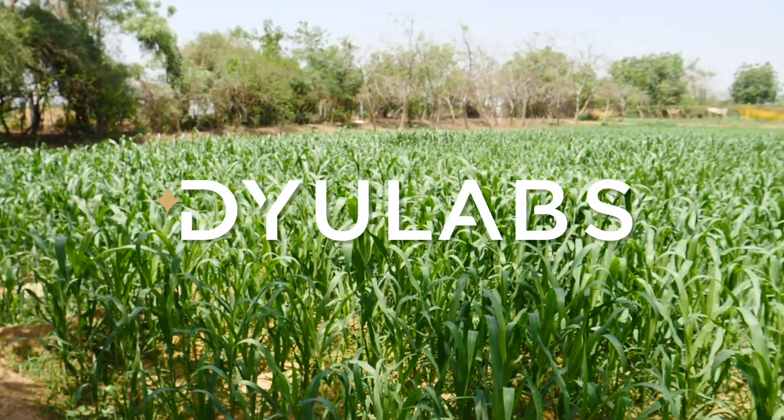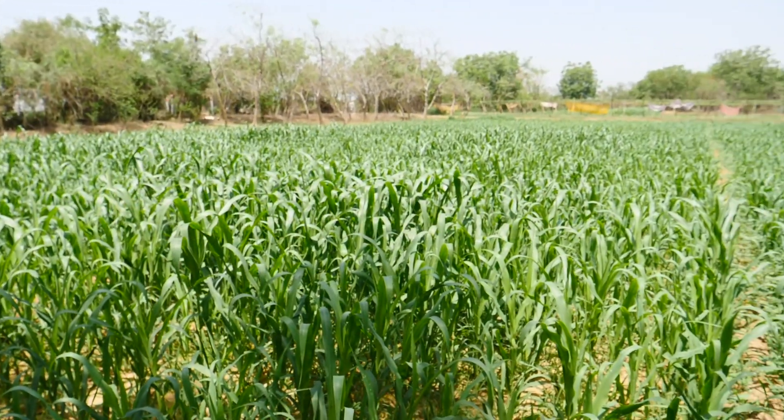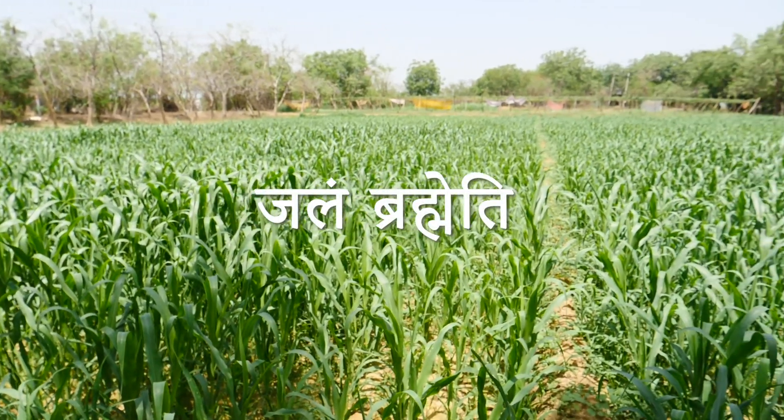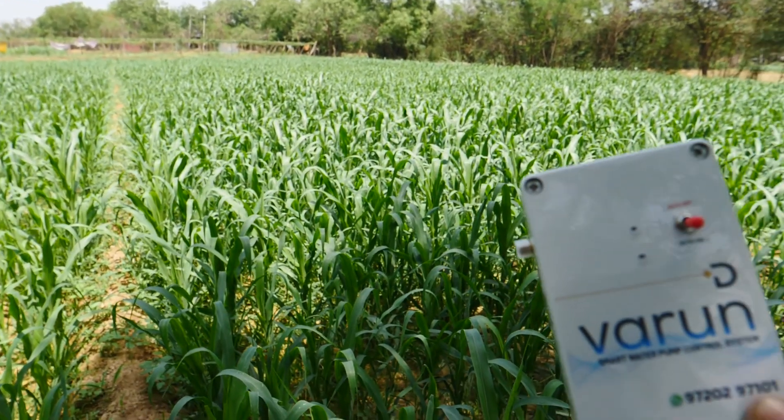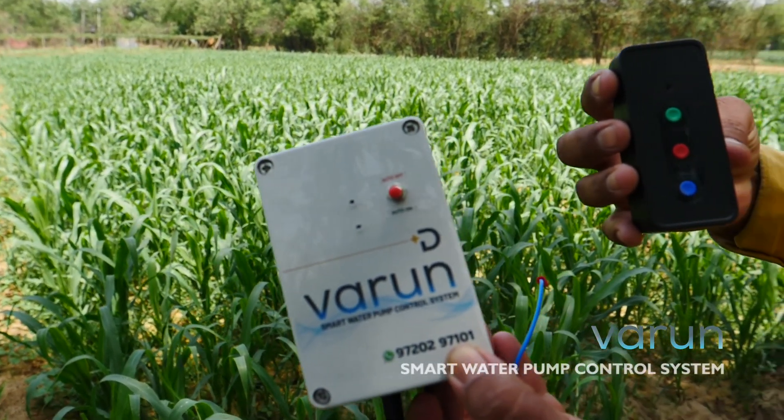Welcome to Duelabs. Today we are thrilled to introduce our latest product that will revolutionize the way you control your pumps. Meet Varun, your smart water pump controller.